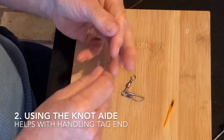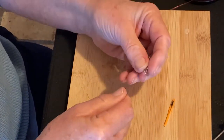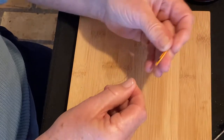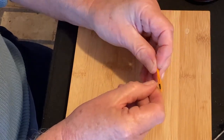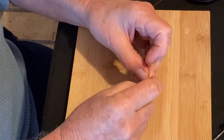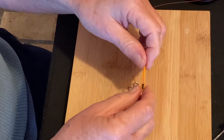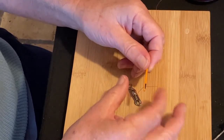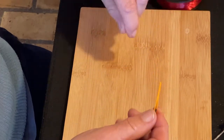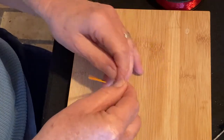For the second method, we'll do it the same way, pretty much, but we'll use the Captain J to help us deal with that tag end. Get the tag end through the lure, tag end through the Captain J. There's a big eye on that needle. So now, instead of dealing with that little tag end, we can use the whole Captain J. And we're going to do six turns, just like we did before.